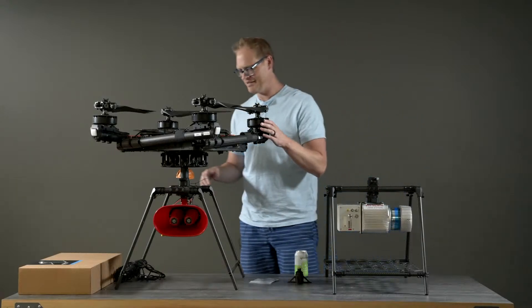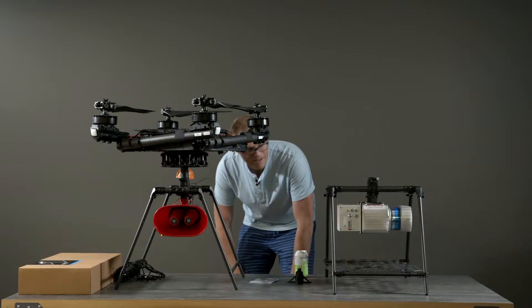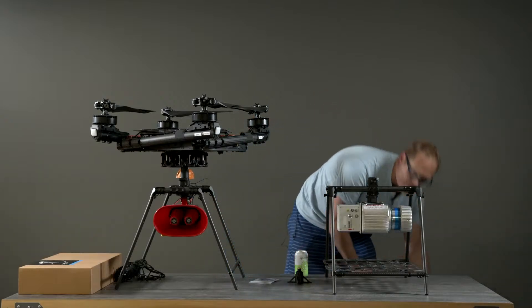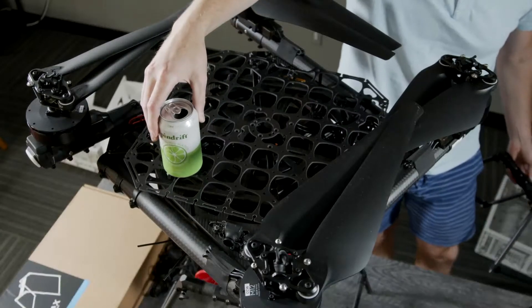That's a pretty good overview of the cargo landing gear, the accessory plate, and a lot of the accessories we've come up with. It's a great way to adapt Alta X for a wide range of applications — and it's a great way to deliver a Spindrift to a friend on a hot day.